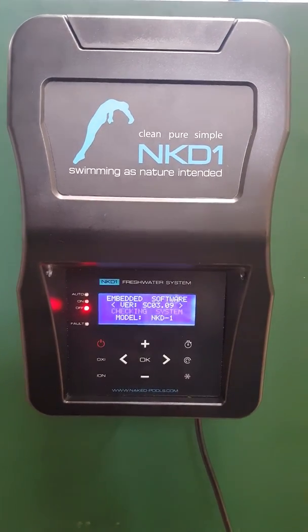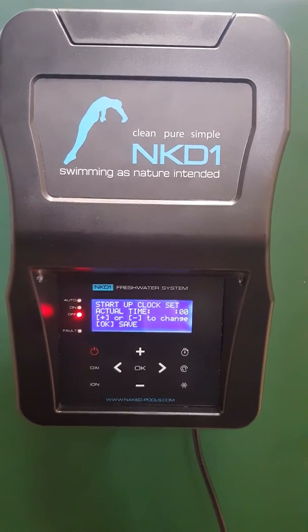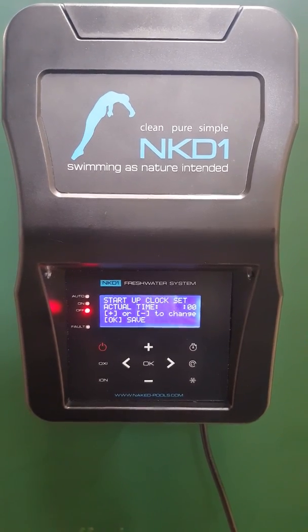I'm going to take you through the naked freshwater system where the salt or TDS level is above two and a half thousand. Take note: the system will comfortably handle anything up to about four and a half thousand.